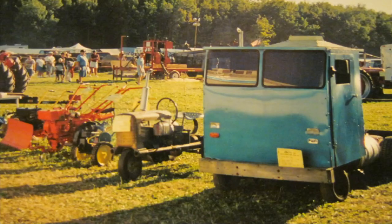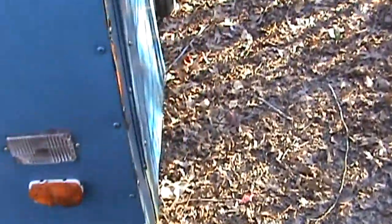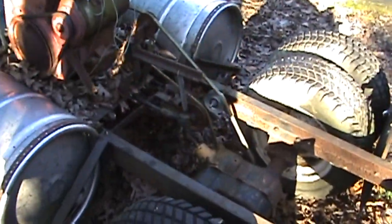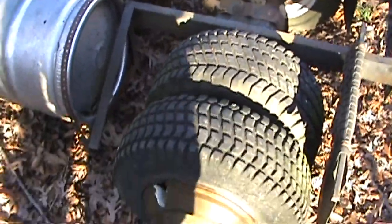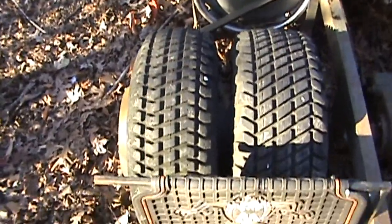I'll show you a quick picture so you can see it wasn't always this way — it's a little haggard, a little long in the tooth if you will. Basically it's just a channel frame. The transaxle is out of a Massey Ferguson garden tractor; it's a four-speed with dual tires.